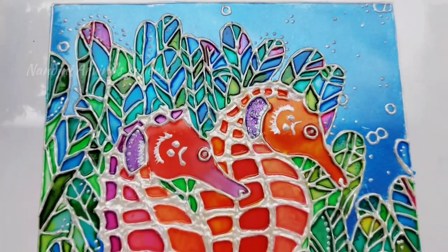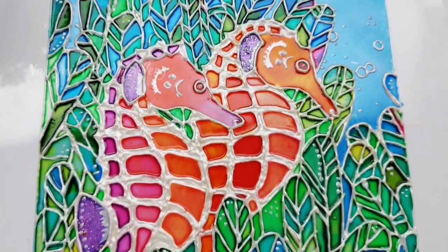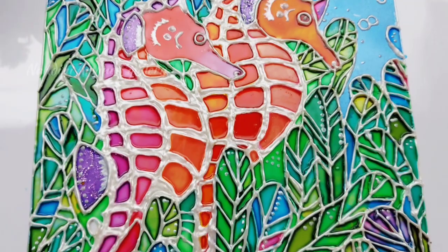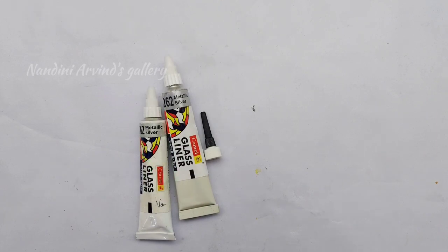Hi friends, welcome to Nandini Arvind's gallery. Today I'm going to show you how to paint this stunning and colorful seahorse using glass paints. Let's look at the materials required for this painting: ruler, pencil, eraser, camel metallic silver glass liner, mandala dot art tool, and synthetic hair brush.